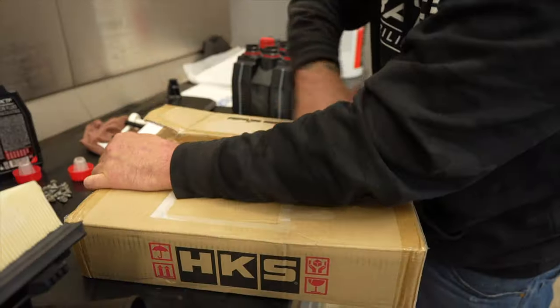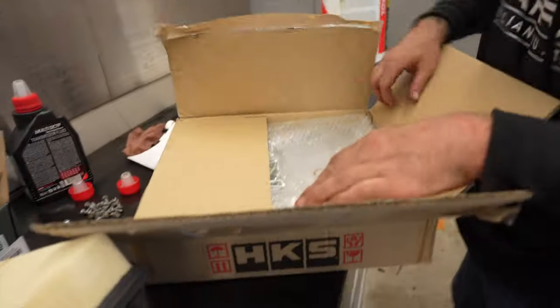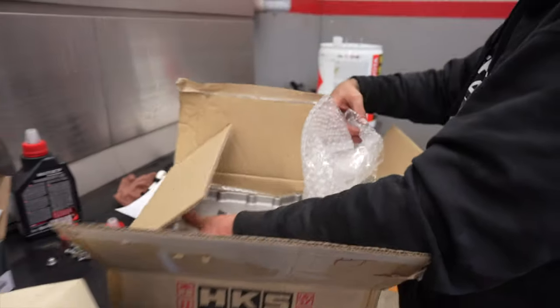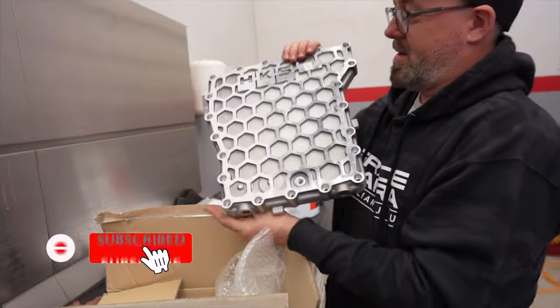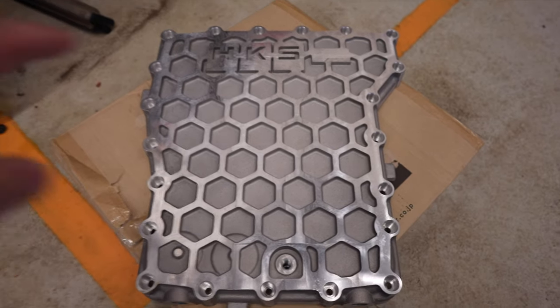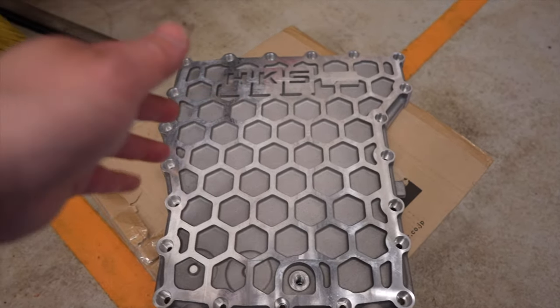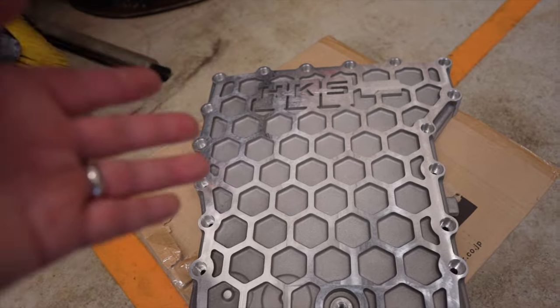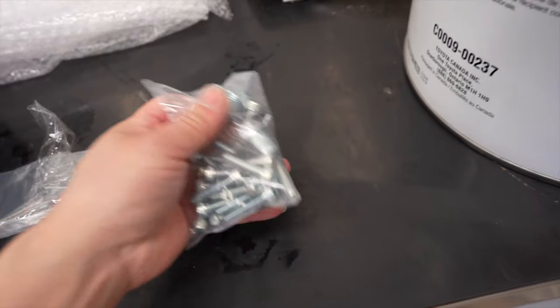I almost decided not to do an unboxing video for this, but when I opened it — man, way too nice not to share with you guys. This oil pan is sick. Some of you guys are probably wondering why I'm actually replacing the oil pan. HKS claims that this oil pan is 30 percent more rigid and stronger than the factory oil pan, and of course the reason why I'm changing it — it looks sick. This is pure eye candy. These are the bolts that come with the whole kit.